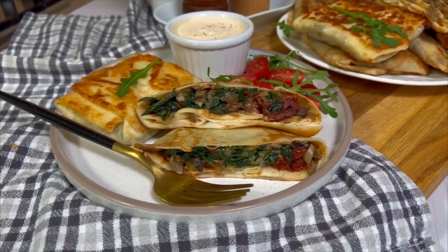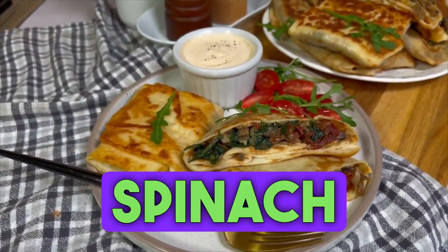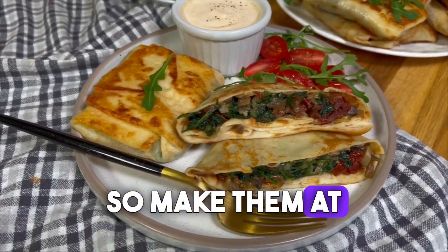Hello! Today I have a recipe for pancakes with spinach and mushrooms for you. They are delicious so make them at home.